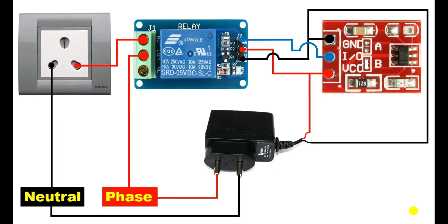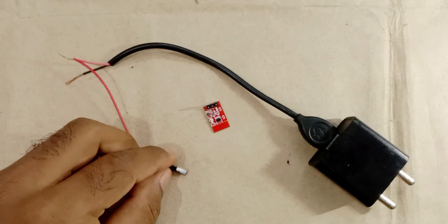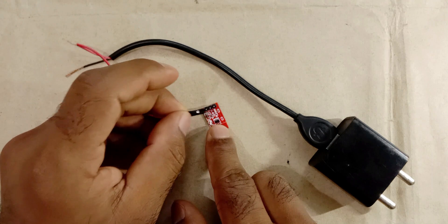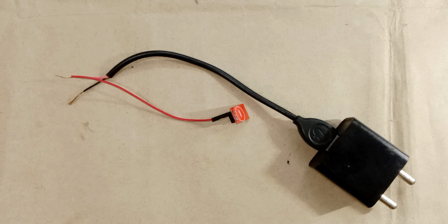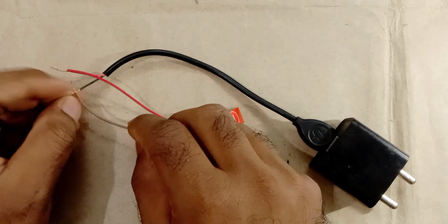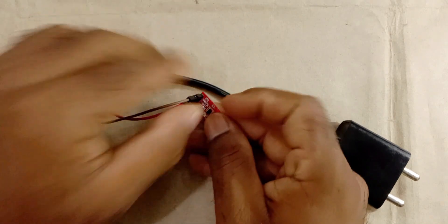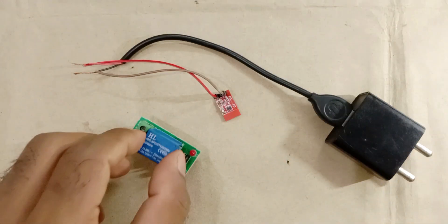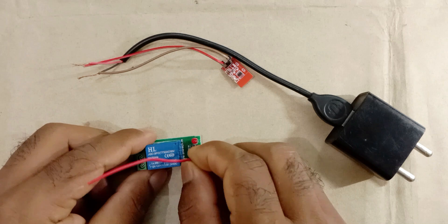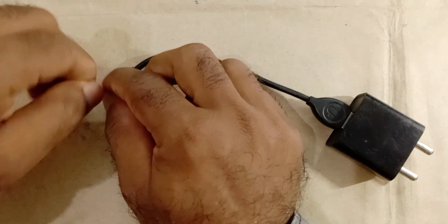Now let's do this practically. Let's short both the B terminals. Here is the charger. With the phase wire of the charger, connect one wire, and take the other end of the wire to this sensor — there is a VCC terminal — and connect this wire with that pin. Now, with the negative power supply, connect one wire. After connecting this, take the other end of the wire and connect it with the ground terminal. So we connected positive power supply and negative power supply. Now we need a relay module of 5V. To this module also, provide positive power supply — take this wire and connect it with the positive power supply.